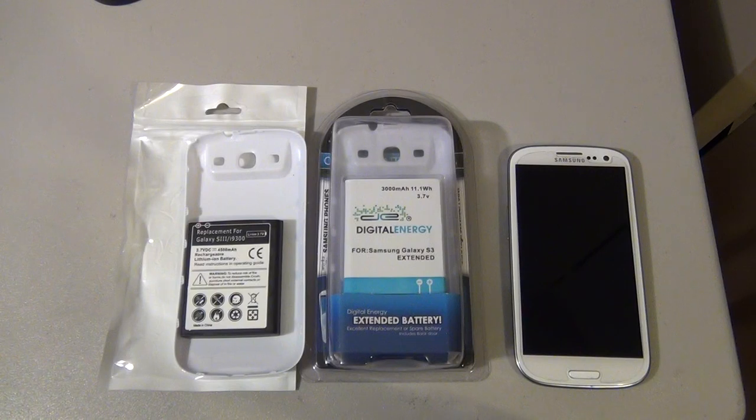With the 4,500 milliamp battery, I get about maybe 10 hours before the battery indicator turns yellow, and maybe 11 hours before it turns red and the device needs to be charged.